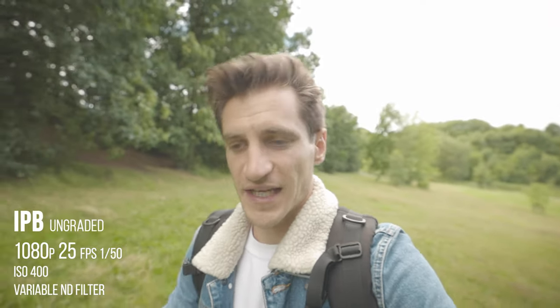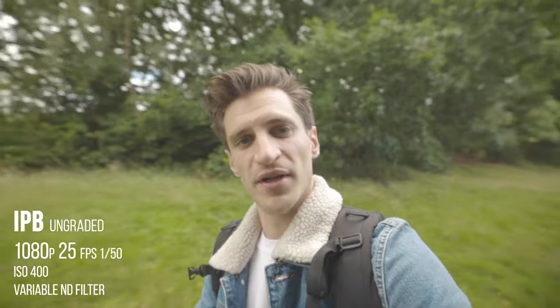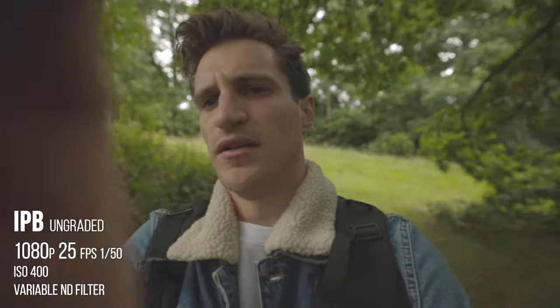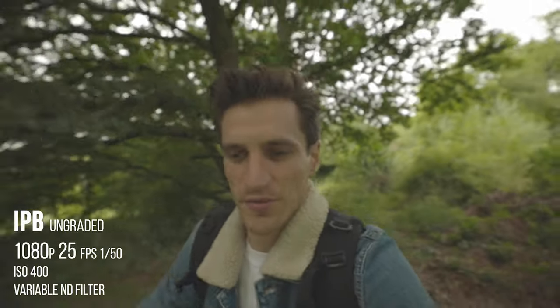And now this is IPB vlogging again. I'm going to do the exact same walk. At the minute I'm out here, it's a bit of a cloudy day, 25 frames per second, going into this tree area. And so we'll see what this is looking like. IPB — quick spin round, walk back up here. There we go. IPB.